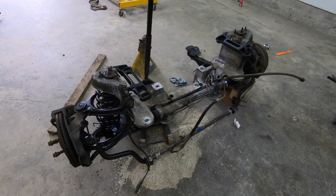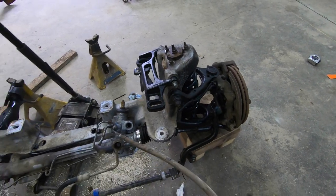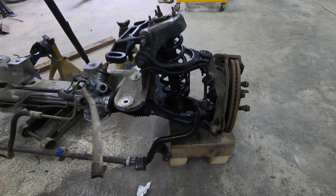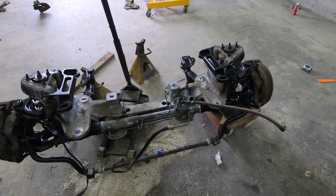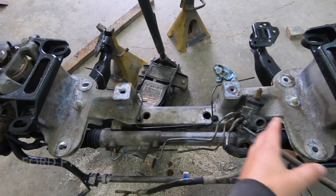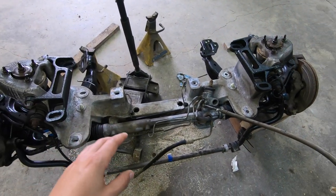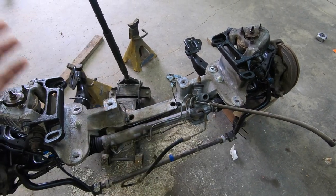This is what the Crown Vic front end looks like — I'll clean it up and make it look nice. For $300 you get the rack and pinion steering assembly, aluminum crossmember, and it actually drops the truck quite a bit. The reason you don't see many Crown Vic front ends on C10s is because the frames aren't the same width. On Ford trucks the frame is the same width as the Crown Vic so it just bolts right on, but since I'm making a custom frame I can build it to this width and it'll bolt right on.